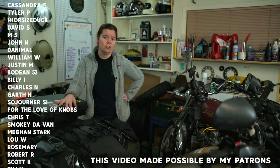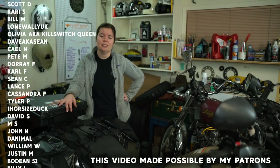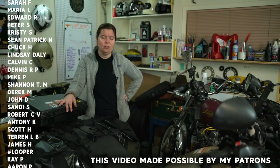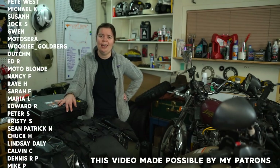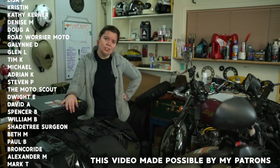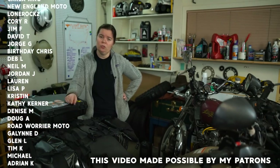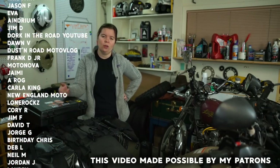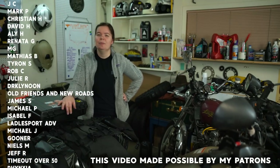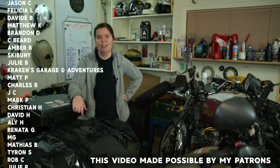If you're interested in supporting the channel for as little as $1 a month, you can get early access to these videos over on Patreon — ad-free before the rest of the world. If that's not up your alley, that's totally okay. I also have t-shirts, stickers, and prints in my Redbubble and my Etsy shop. My Etsy shop will be closed while I'm on the trip, so go over to Redbubble — that will be open the whole time because I don't have to ship that stuff out myself.